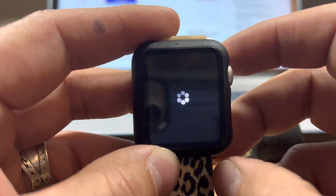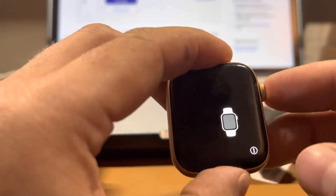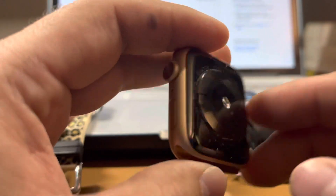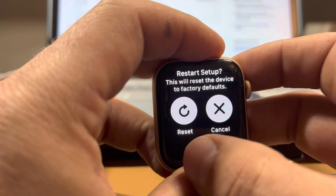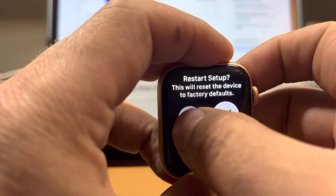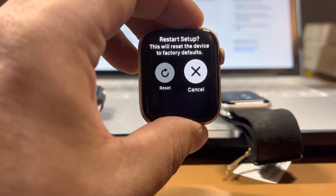I'm going to do the same thing on the Series 5. You can see it right there — just hold this down. 'Restart Setup — reset device to factory settings.' You say yep, do it, and let that work for a second. There it goes.